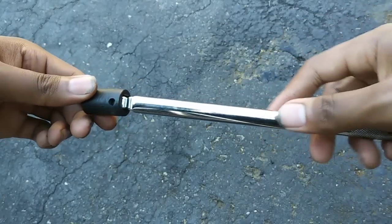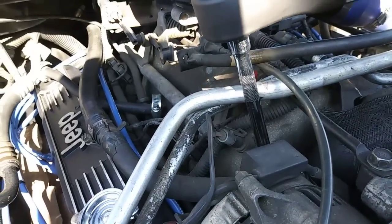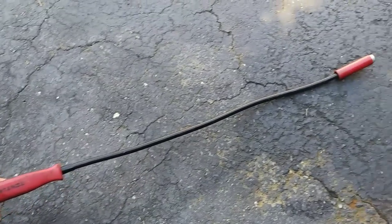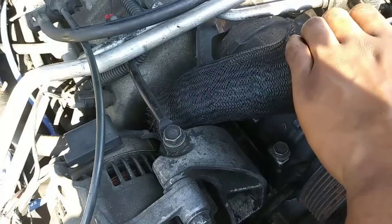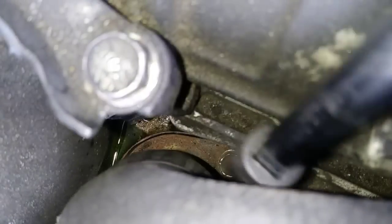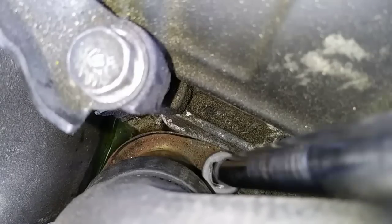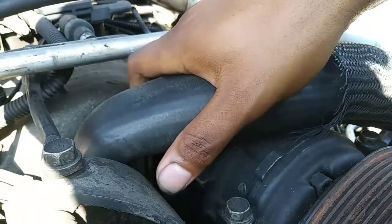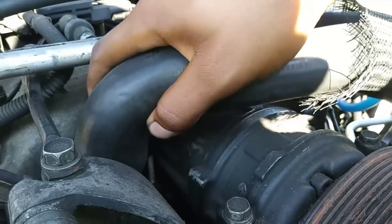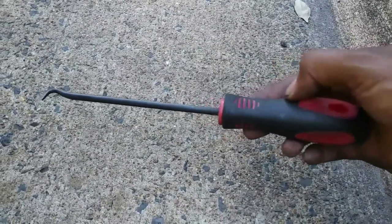I'm using a 10 inch 3/8 drive swivel extension to make things easier, and I'll leave a link to the full set in the description below. I'm also using a 24 inch flexible magnetic pickup tool. The thermostat can be tough to pull out, so I'm using a hook tool for removal.